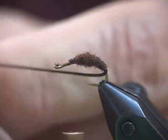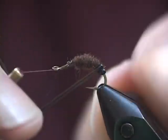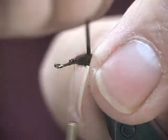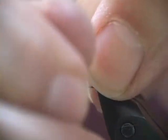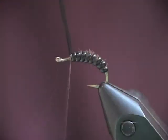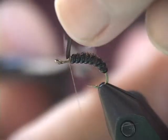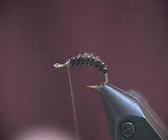And now I'm going to wrap the ribbing, which is actually going to be the overbody. I'm going to wrap it tight, one wrap pressing against the other just slightly to give a nice segmented effect. There are so many different kinds and colors of caddis pupae — everyone should have a selection of them in a variety of colors. Brown is very common, but bright green and olive are two other good colors to have. It's not a difficult fly, and extremely effective. That completes the abdomen and basically the body.